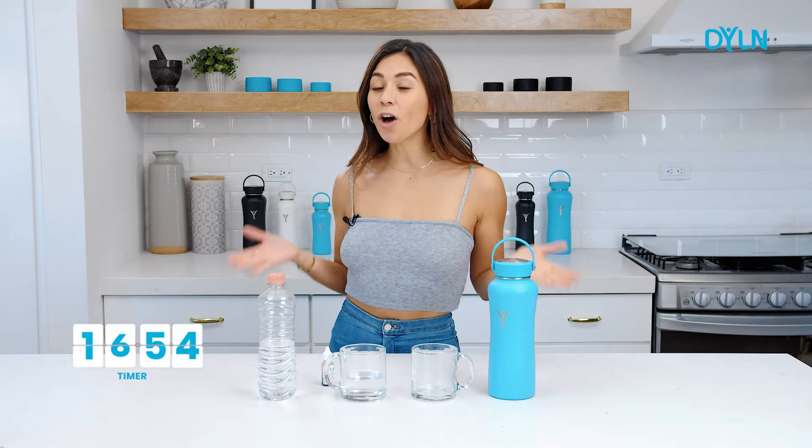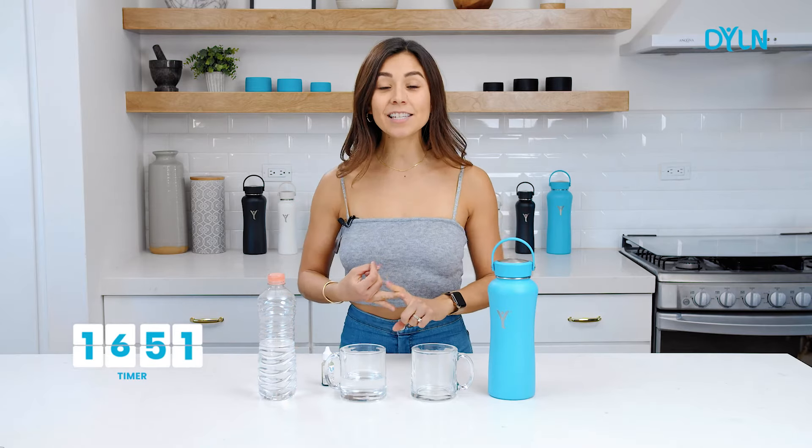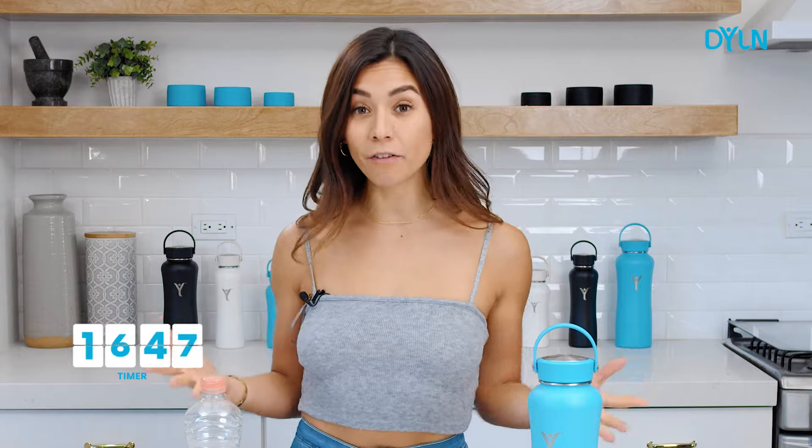Did you know that alkaline water reduces inflammation, aids in digestion, fights off free radicals, and helps with muscle recovery?